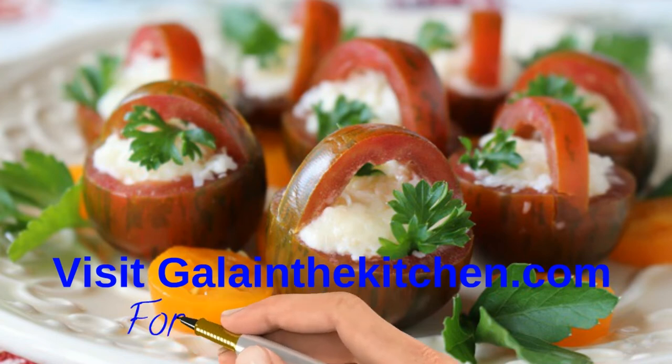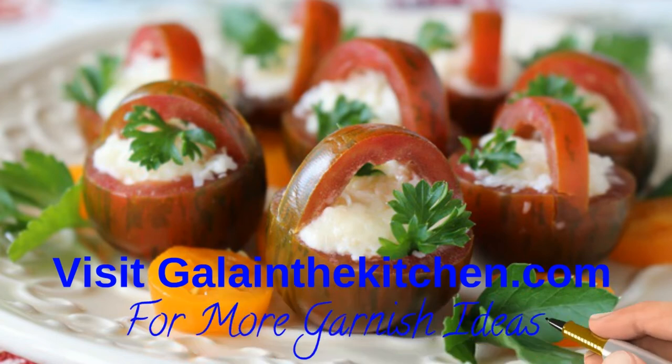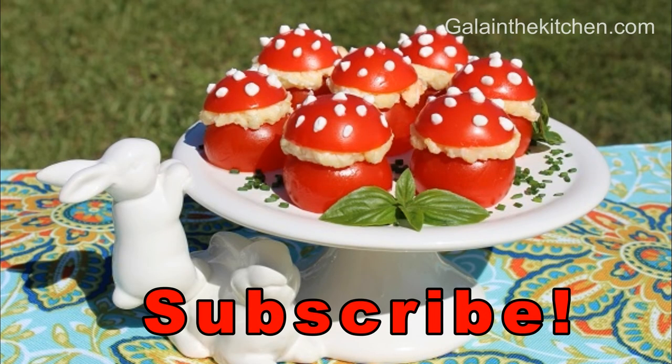Visit my website and you can find 59 pages of great ideas. If you like my video, please subscribe so you don't miss my new videos.